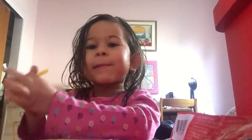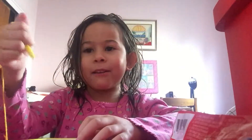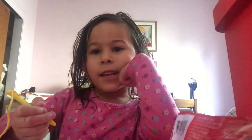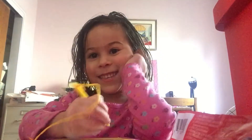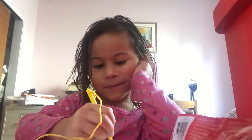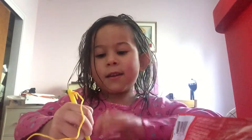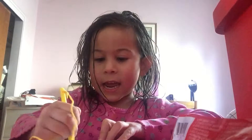So now I'm gonna write my grandma's name. My grandma — my hair is just so split because I just took a bath. Here comes my hair. This is my grandma's name.